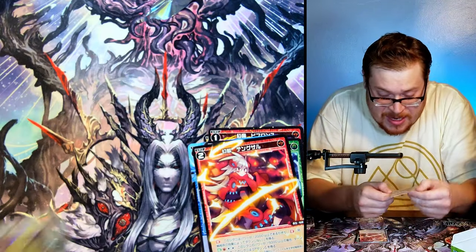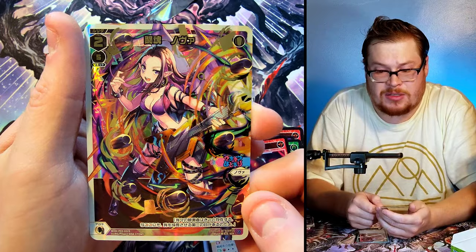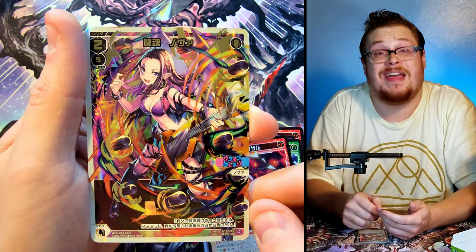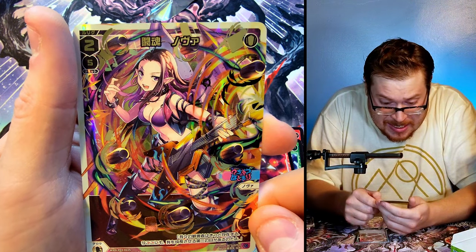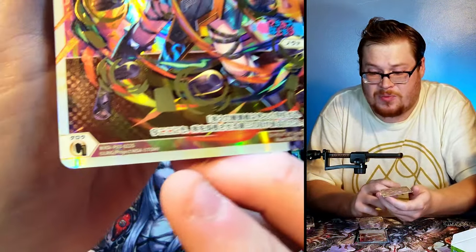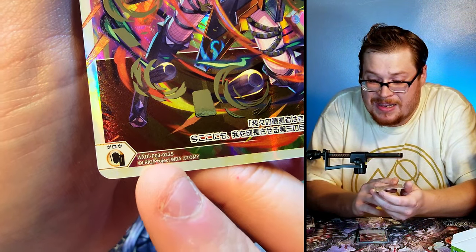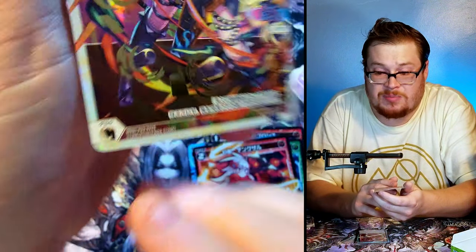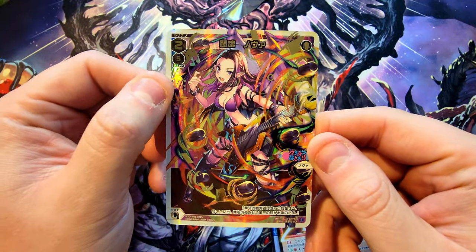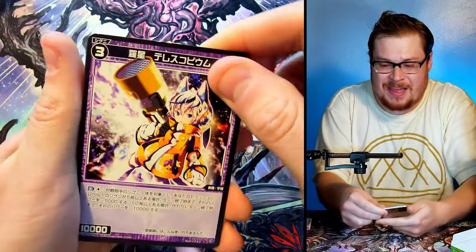We got this one — holy cow, this is going to be some value right here for sure! We had one that said SR which I assumed was super rare, but this one says SCR — which has got to be a secret rare! That is pretty crazy. Another thing to look out for: with the set numbers, you know you got something absolutely insane if it just says the WXD or WX set number and then a bunch of question marks. But still, this is absolutely a sick card.